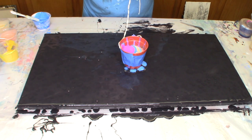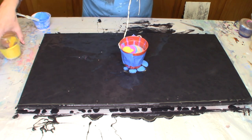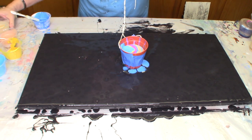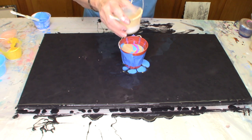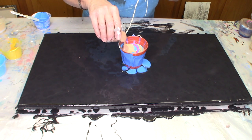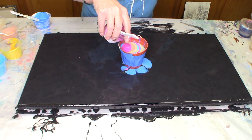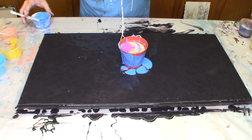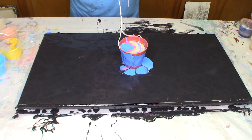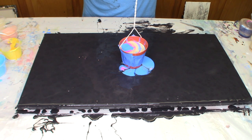I've got six colors here: metallic gold, metallic rose gold, two blues — I didn't love the colors that were in there but let's put something together — and then a magenta and a lemon yellow. I'm going to twist my string around and around and around.